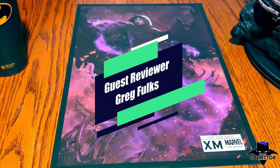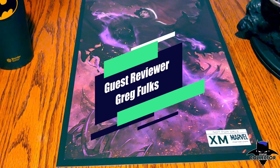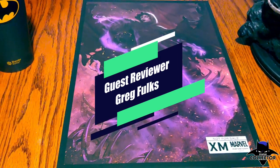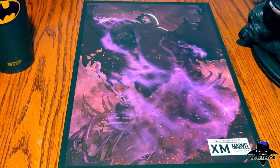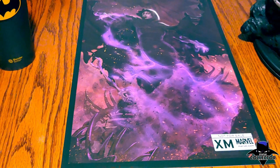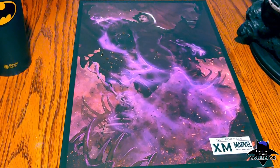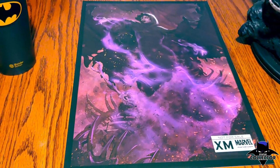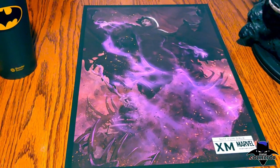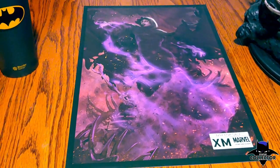Hey everyone, it's Greg again. I'm bringing you a two-part review today. The first part is going to be on my XM Studios Lady Death that I just received today, and then the next one will be on Thanos. At that point I should have them both together so everybody can see what they both look like up close.